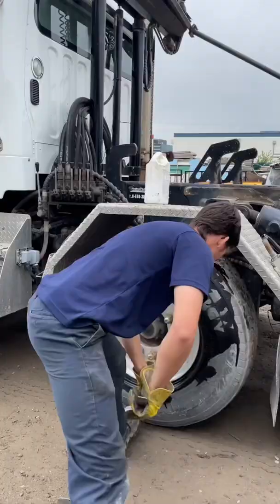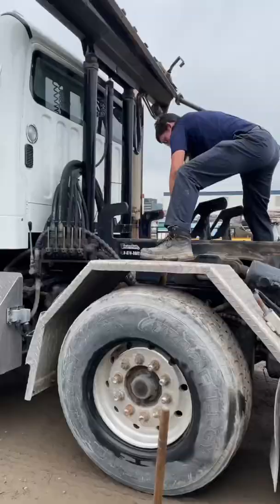Looks like this lift tire was getting a little old, needed to be replaced. No problem, I was born to do this job. Look at me using the slide hammer, don't use that very often.